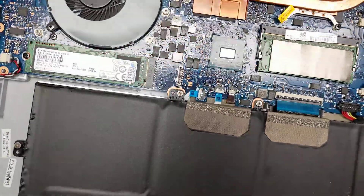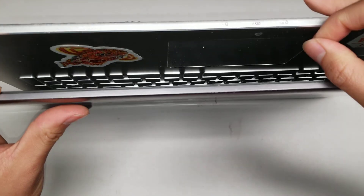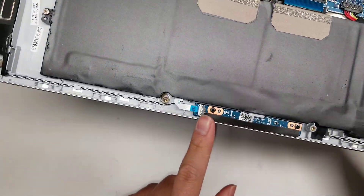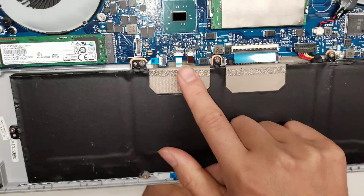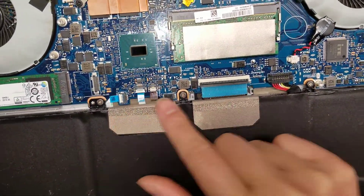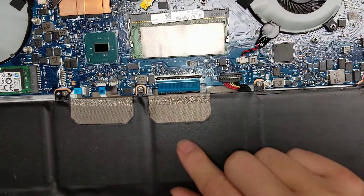Then you've got what I believe are the trackpad buttons here — actually no, those are just LEDs. So this is the LED board, and it connects up here. Then you've got the trackpad connector, the keyboard backlight connector, and the keyboard connector. All of these connectors, you just flip up this little latch and then you can pull the cable out.